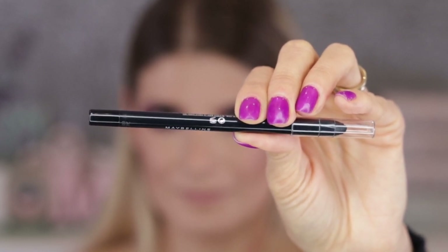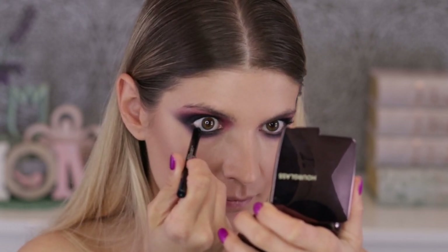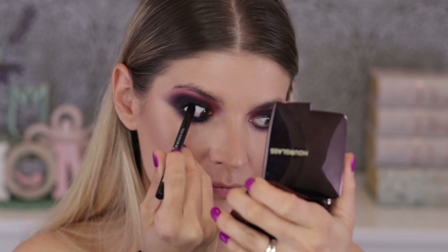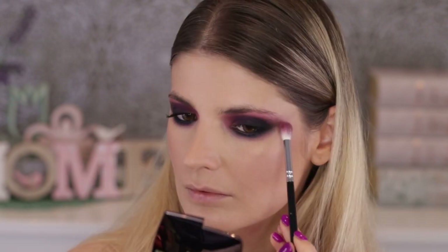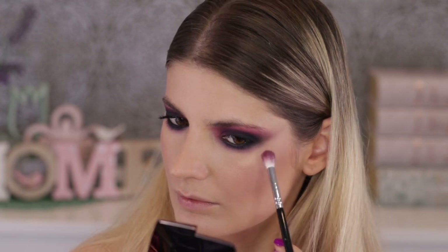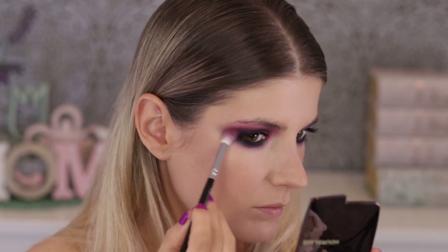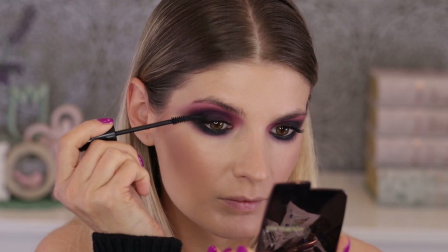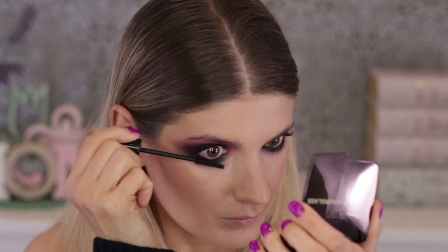Now I'm lining the inner rims of my eyes with a black kohl from Maybelline — the Tattoo Liner — making it very intense from the inner part outwards, very blown out, diffused, and smoky. After applying the black kohl in the inner rims, I took the same brush with no product and went over the top and bottom edges to elongate the outer corners and perfect the blending. Then I put on another layer of mascara because this look requires it.